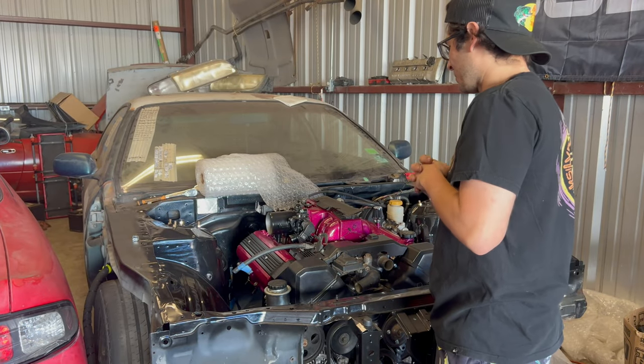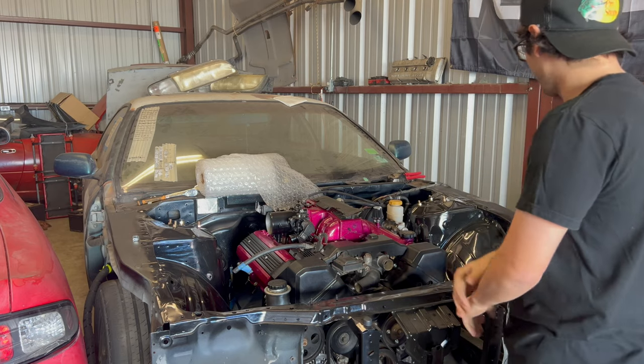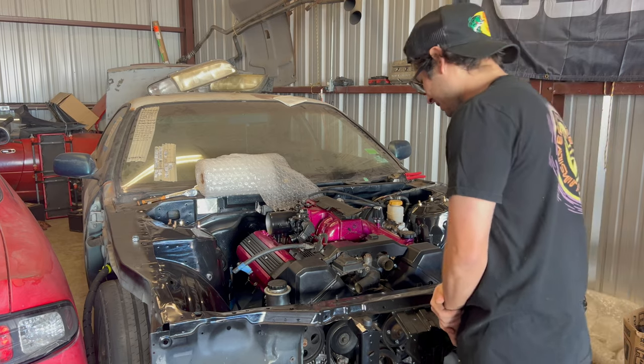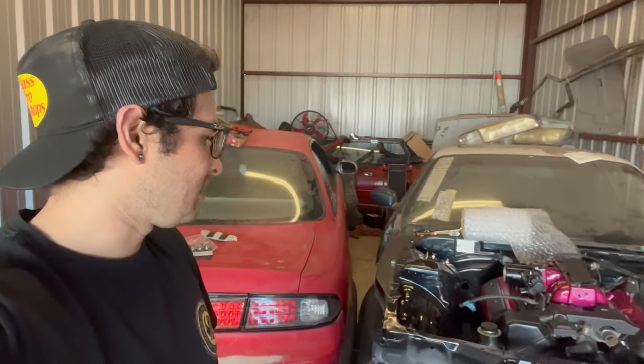Super excited to start working on the S14 again — it's been almost a year since we pulled the engine and it's come so far. I just pray it turns on and runs well. That's it for today's video — we still have more parts to get before we start. I still need a fuel hanger for the fuel tank. Radium makes one for the S14/S13/R32/R33 that just drops in — it's about 350 dollars. Same with the clutch — there are quite a few things to get before we're ready to fire this thing up.